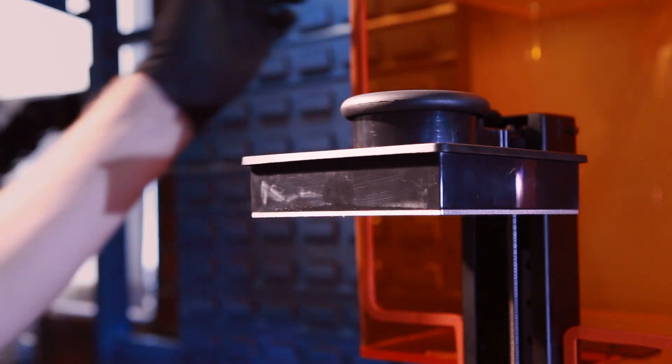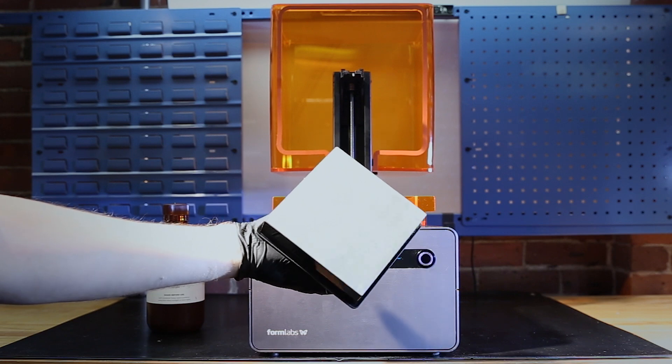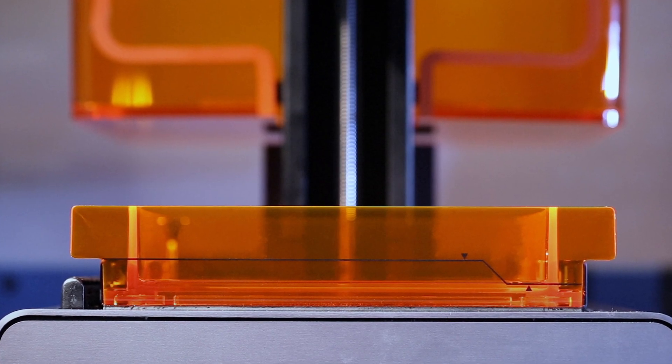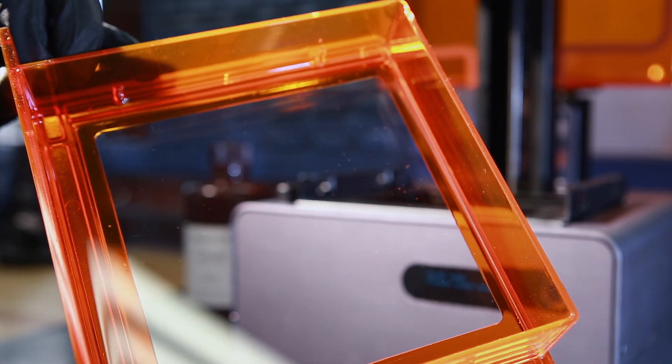Let's start by taking a closer look at the printer. When we open up the light blocking cover we can see a build platform inside. This metal plate is where the parts are made. Underneath the build platform is a resin tank. This clear window gives the ultraviolet laser a path to cure the resin.